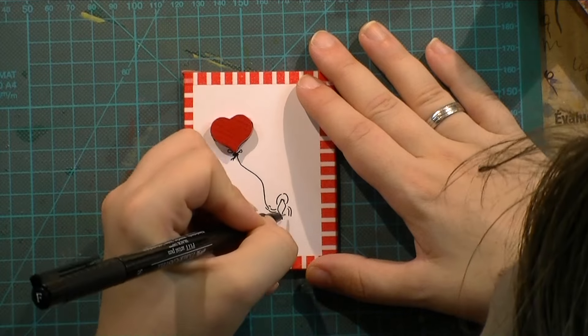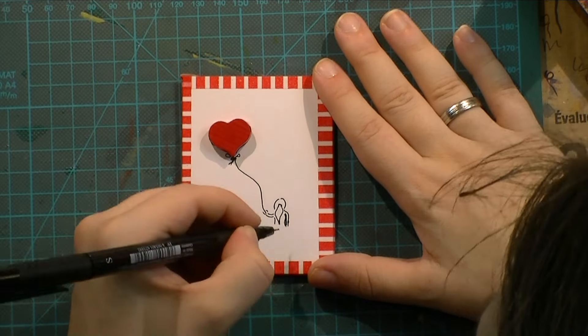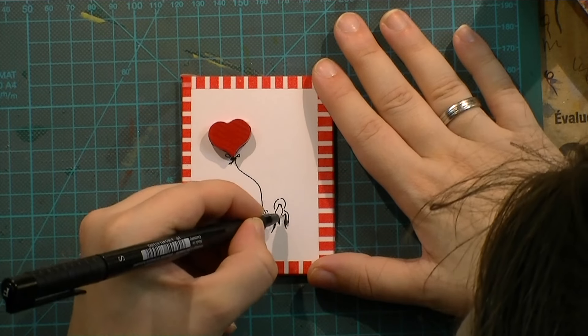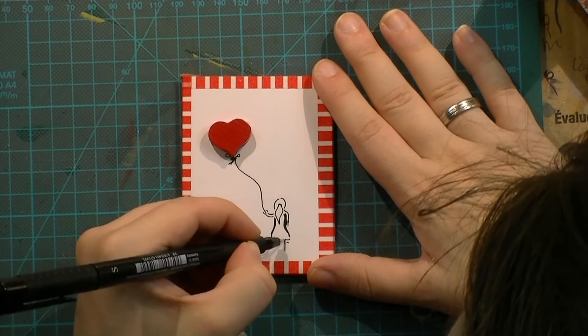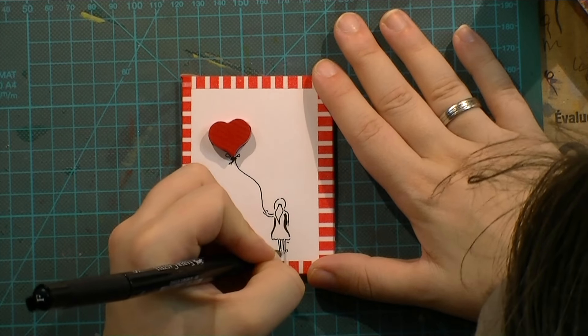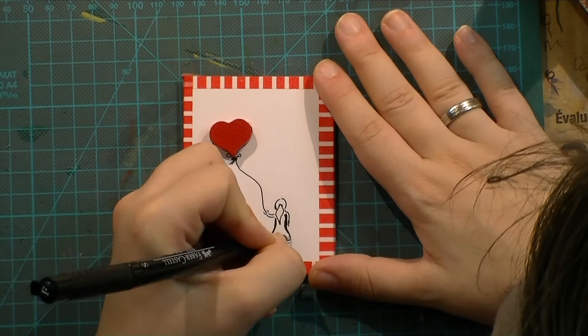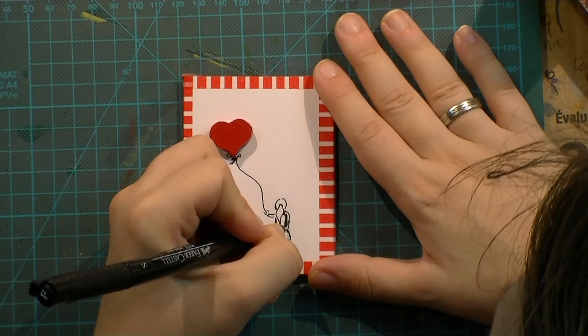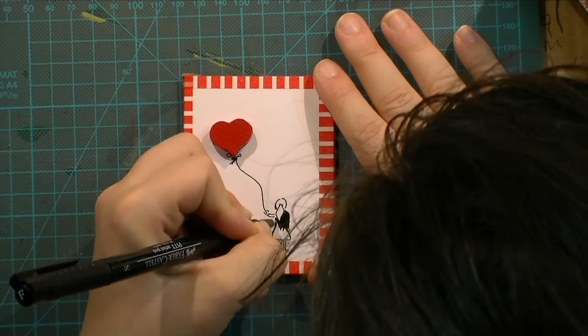That is what I like to do — leave a bit of space for interpretation to the viewer, so you can see what you want to see, and not me drilling into your brain what I want you to see. I always like to keep things open and only suggest, instead of forcing my opinion on you.